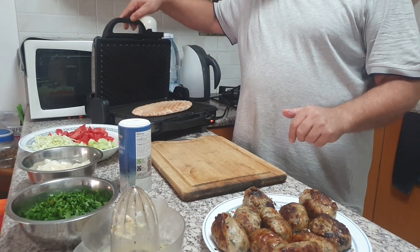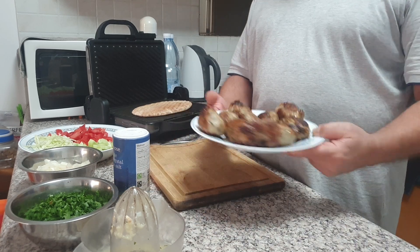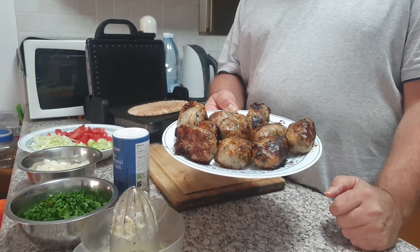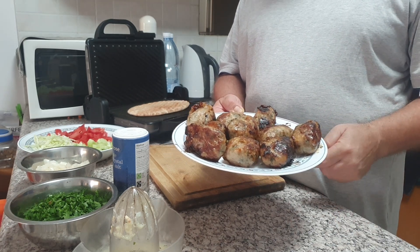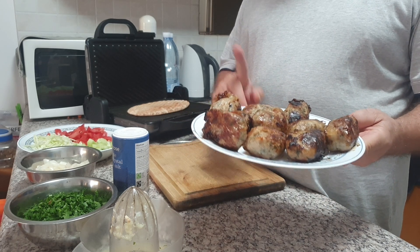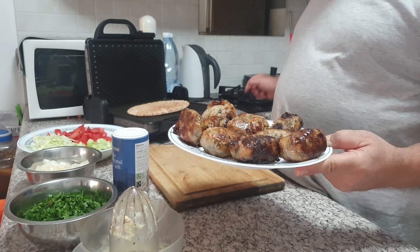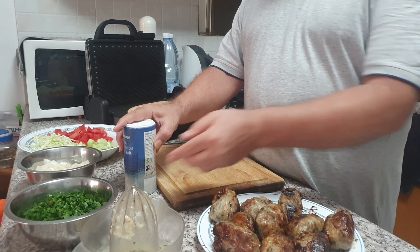Hello my friends, welcome back. I hope you're doing good today. Today I'm making a Cypriot dish called Sheftalia. It's made out of pork mixed with a lot of spices and some vegetables. You can Google 'Sheftalia' to learn what it is. I already cooked it — you can cook it on the charcoal or on your stovetop.